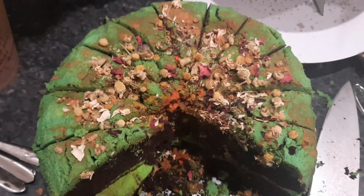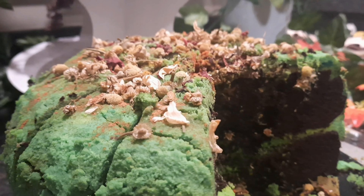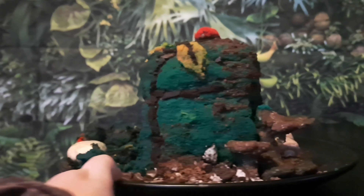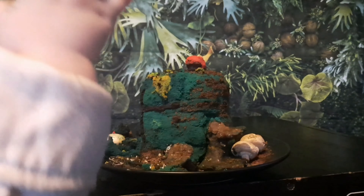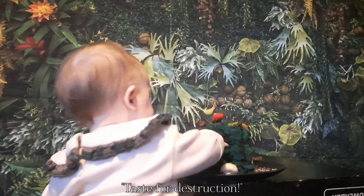Who could resist putting in a couple of clips of the cutie actually in the zone — taste for destruction!